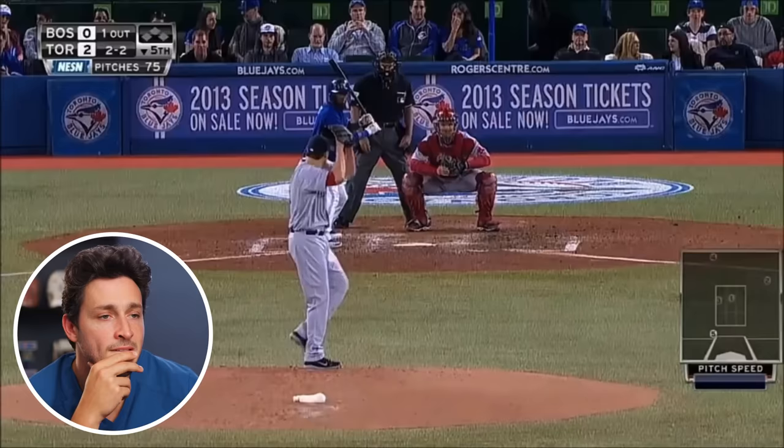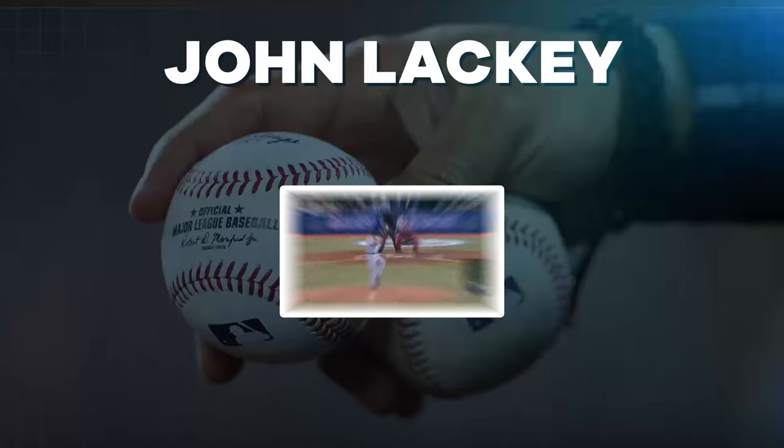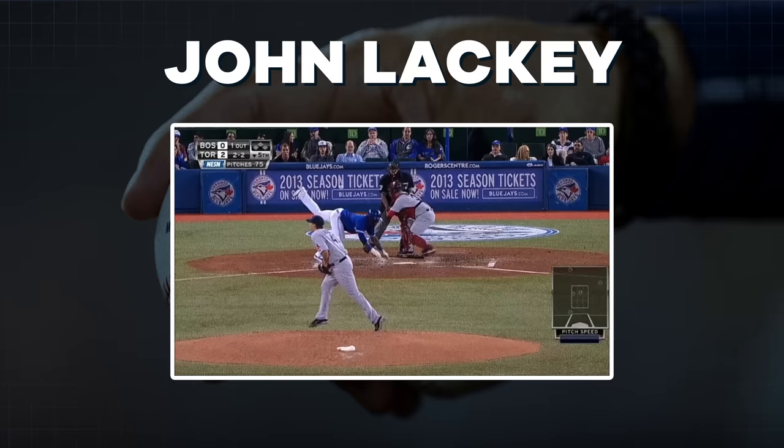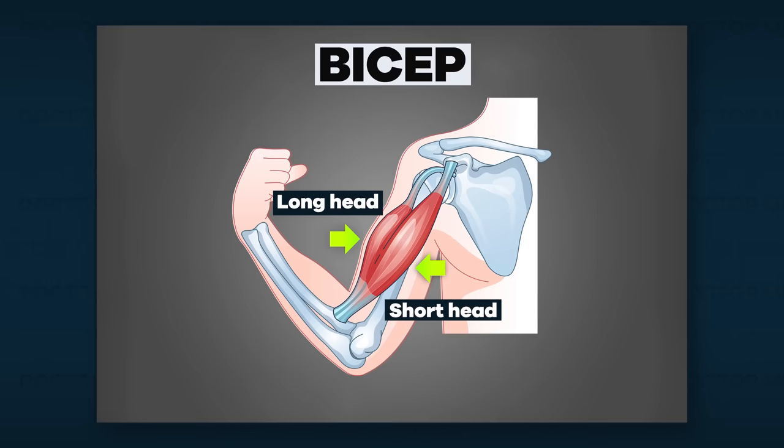Lackey — uh-oh, elbow injury. That does not look good at all. According to Pete Abraham of the Boston Globe, Lackey is suffering from a simple bicep strain rather than a more serious injury — just as I had feared. The biceps is actually made up of two muscles, and based on their attachments, it can create a strain when throwing a ball because of the torque and spin. That's why movements like supination — rotating the forearm — require the strength of the biceps. Part of our special tests for the long head of the bicep tendon in the shoulder also makes use of the supination motion.